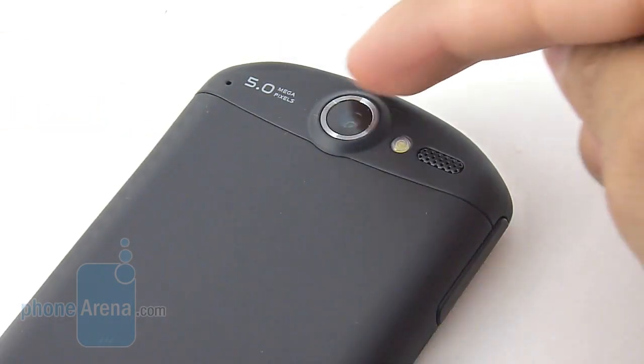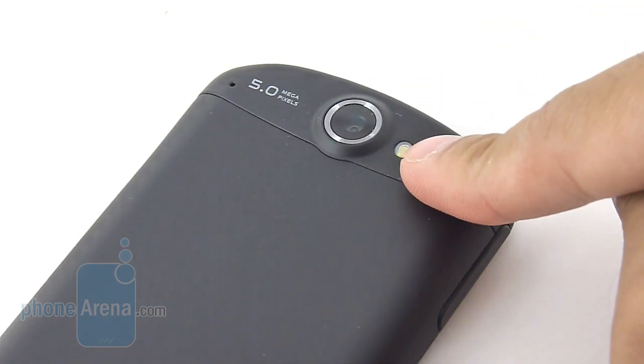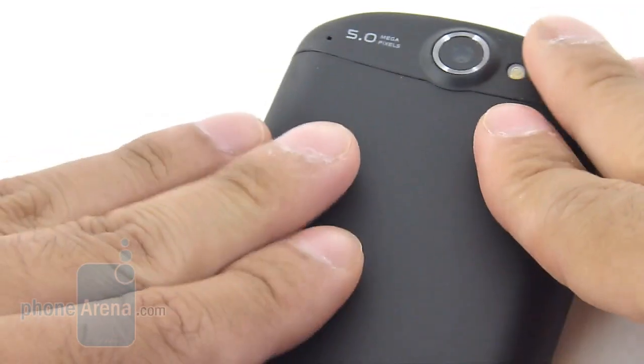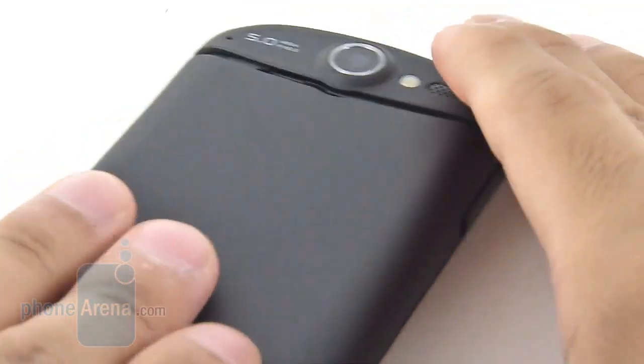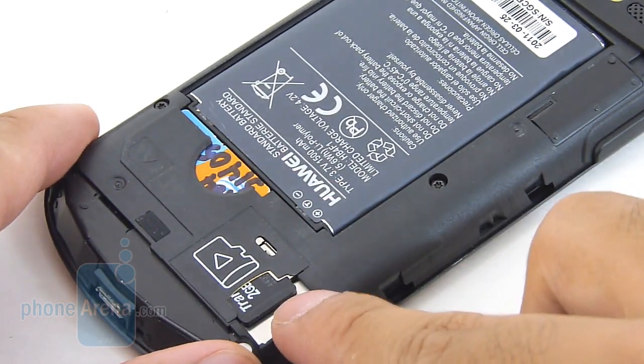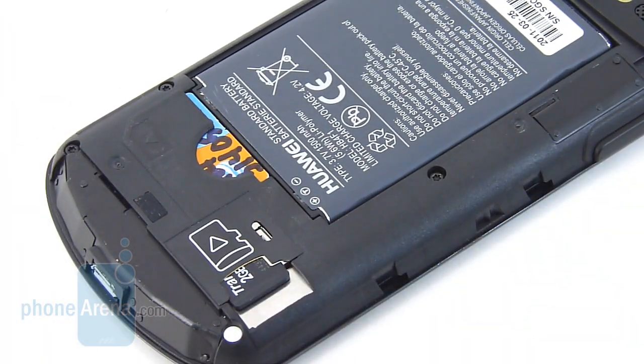In the rear, there's the 5-megapixel autofocus camera with LED flash, which is slightly raised from the surrounding area, and the speakerphone right next to it. Removing the back cover — you just slide it off — reveals access to the battery, the SIM card slot, and the microSD card slot. It comes preloaded with a 2-gigabyte card.